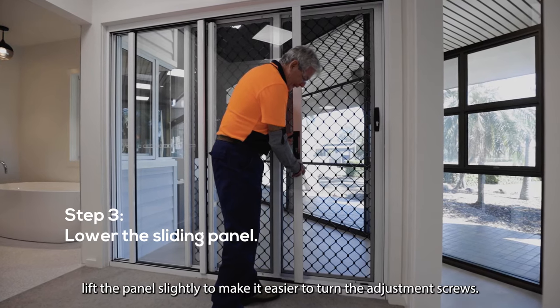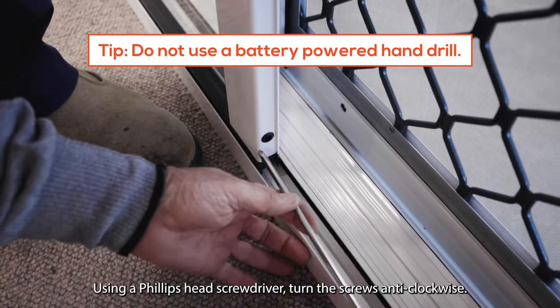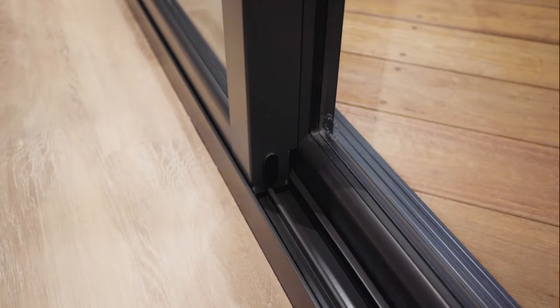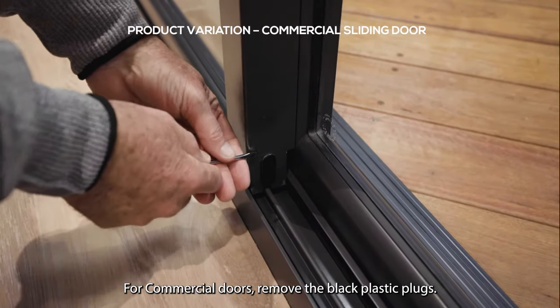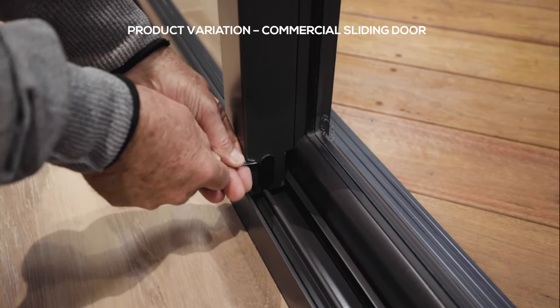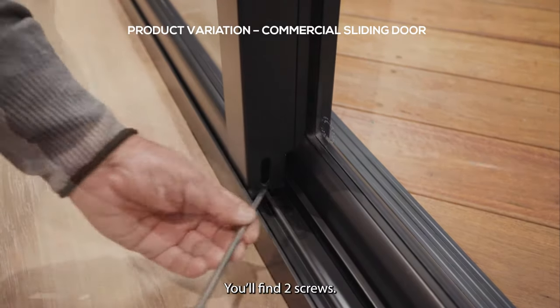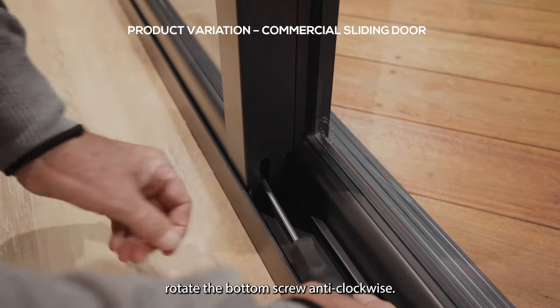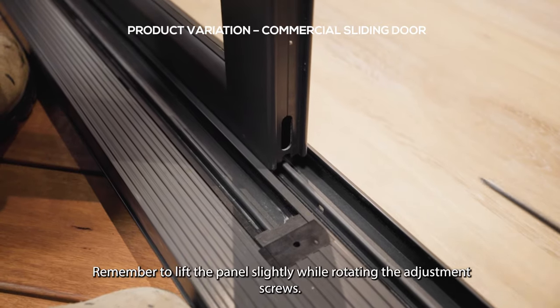Using a Phillips head screwdriver, turn the screws anti-clockwise. For commercial doors, remove the black plastic plugs. You'll find two screws — using a Phillips head screwdriver, rotate the bottom screw anti-clockwise. Remember to lift the panel slightly while rotating the adjustment screws.